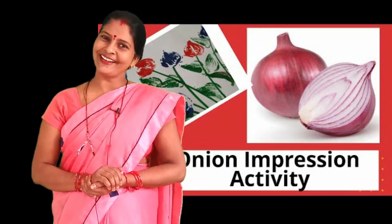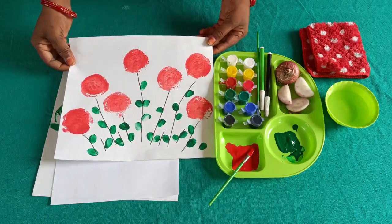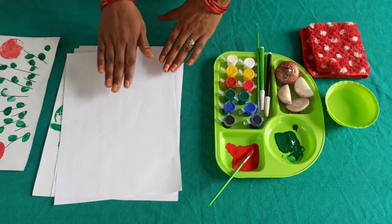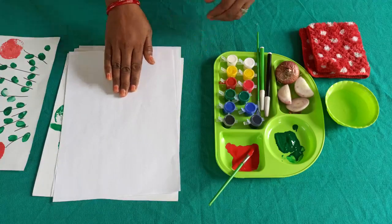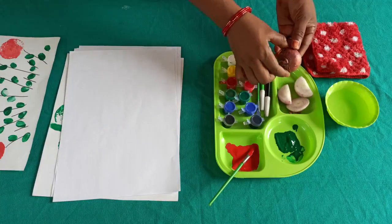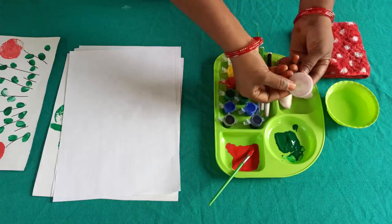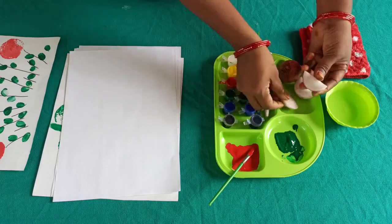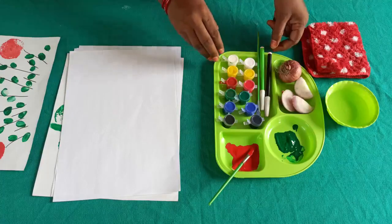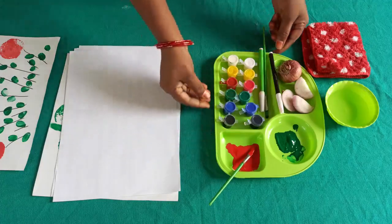So, let's start! For this activity, we need paper, paint, onion in different shapes — circle and semi-circle — sketch pen, brush, and palette.